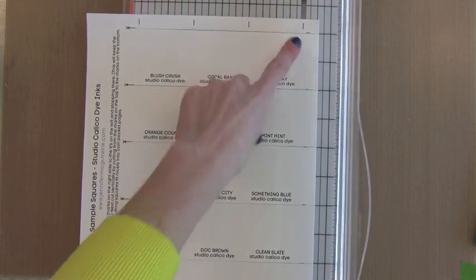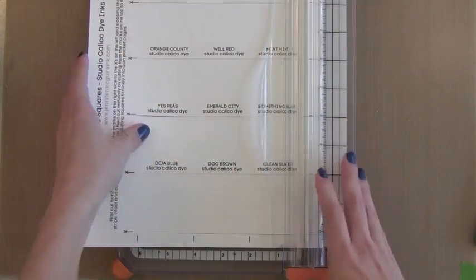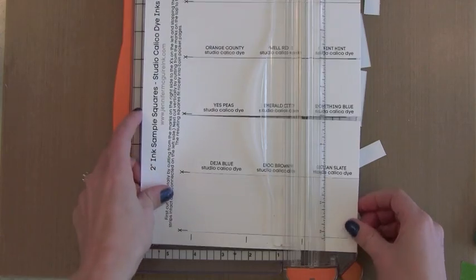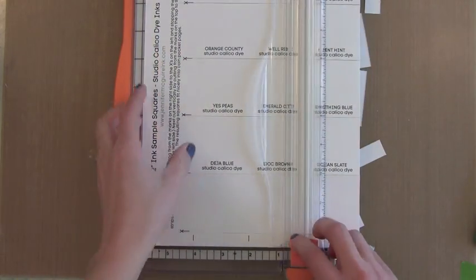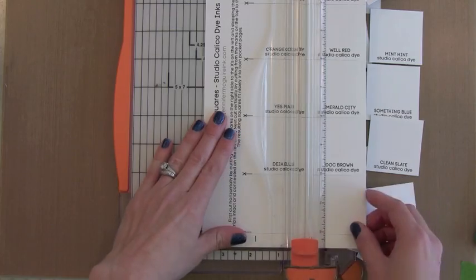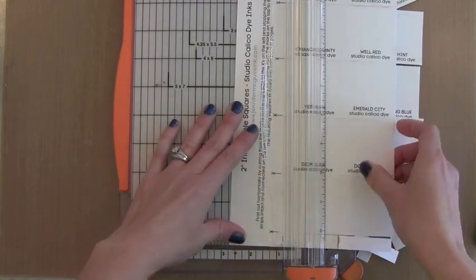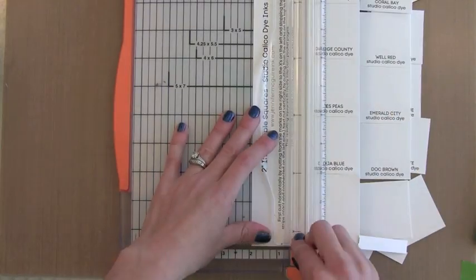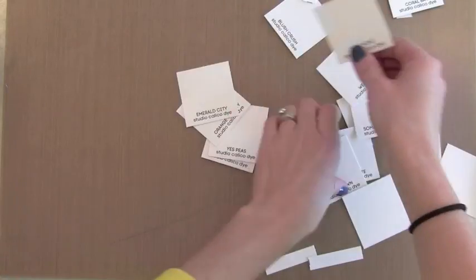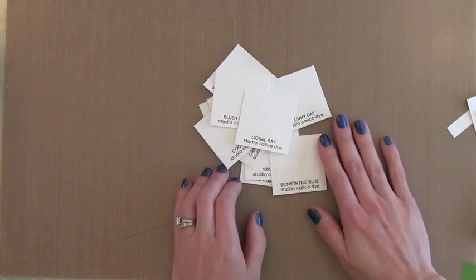After I've gone through and cut all the horizontal lines, you'll see that all of the strips are connected on the left-hand side, which makes this next step really, really easy. I'm going to turn it in my trimmer and connect the vertical lines. If you wanted to, you could punch or just cut your own 2-inch squares and then write the ink name on the bottom. I'm just kind of anal and I like to have everything done in text or with labels, so that's why I have this. After we cut this last line we have all of our 2-inch by 2-inch squares with the little labels on the bottom — very quick and easy to do.